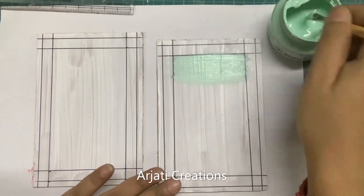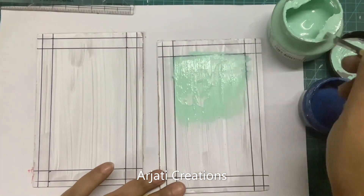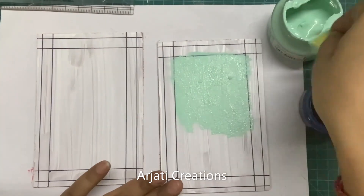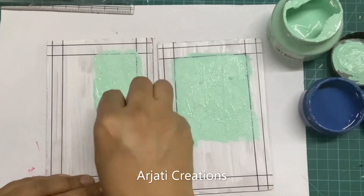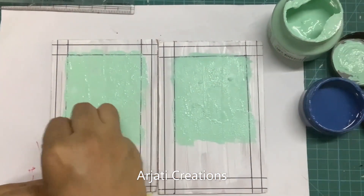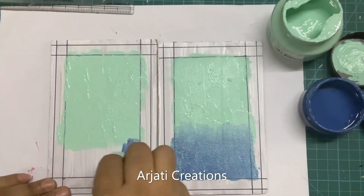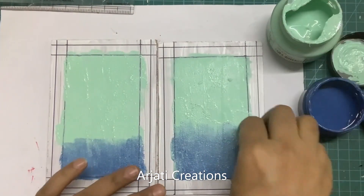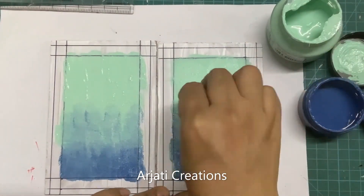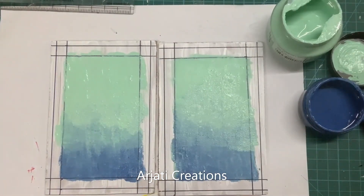Now let us first do the base color. I am taking a teal chalk color and a blue and I will be doing a blend of these two colors. You can take colors of your choice. I am using the sponging method to apply my chalk colors. The line will still be visible and we can easily do our border pattern. I am doing them simultaneously so I can keep track of the level. Now let this color dry up completely.